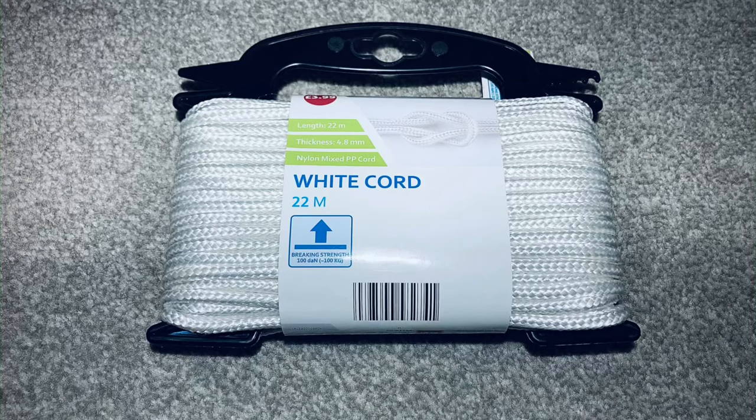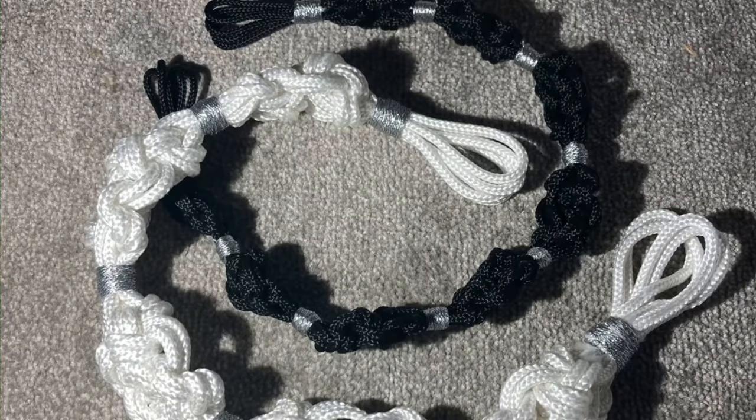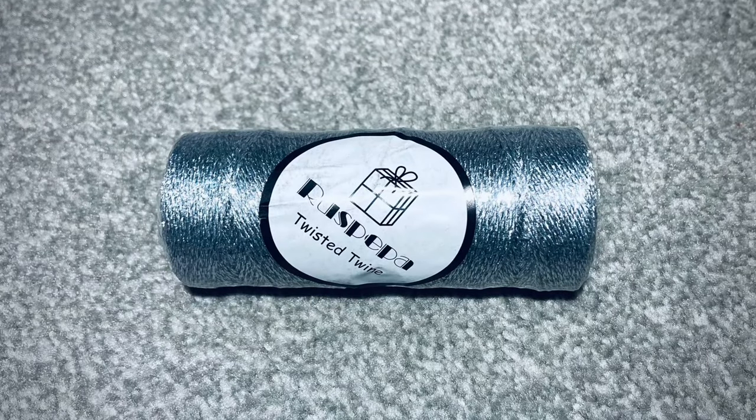I picked up this white cord in the middle aisle of Aldi, believe it or not, when I was doing my food shop — and that's when I had the vision to make this design. You can choose to make these in any colour or thickness of cord that you like. Here's an example of some in black, slightly thinner. For the bling, I picked up the silver twine off Amazon.